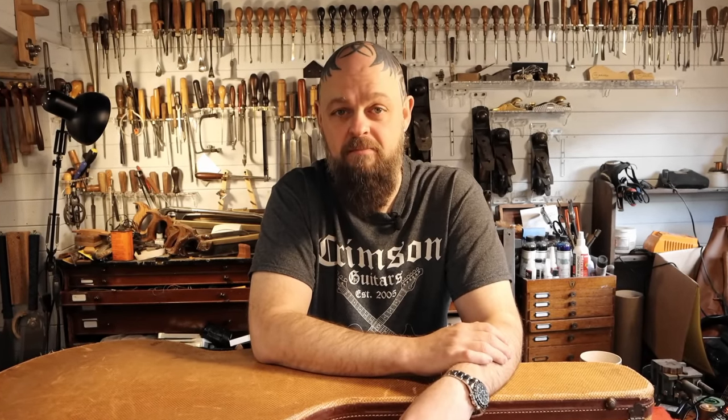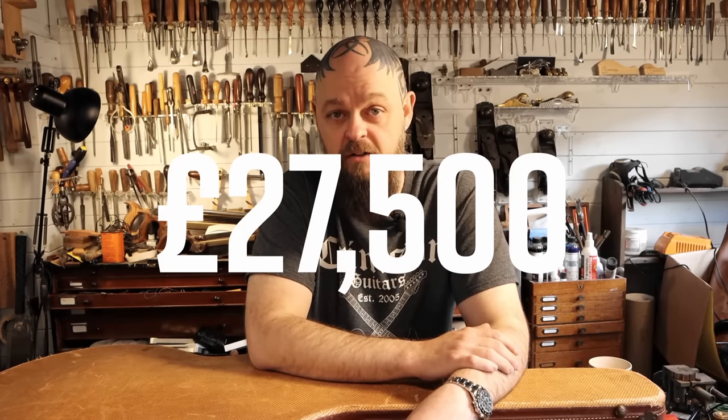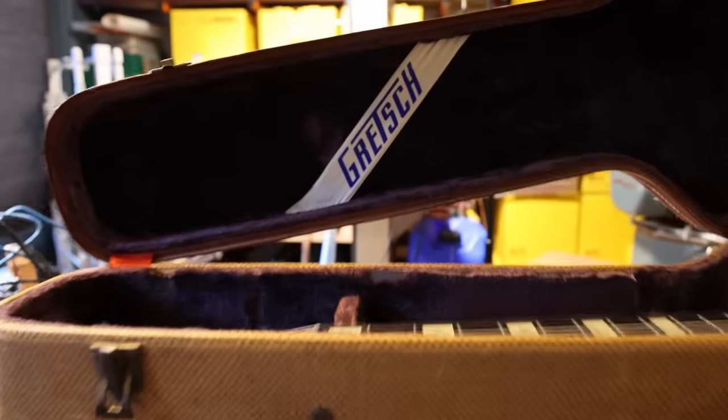By the way, to digress — this guitar is currently, at the time of filming, for sale. If you have a spare twenty-seven and a half thousand pounds floating around, check it out. I would love to have it for the museum, but that's not going to happen this time around.